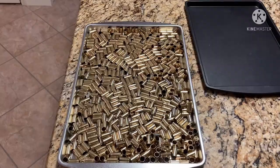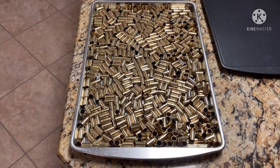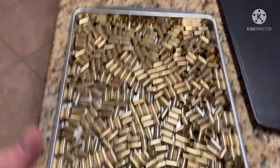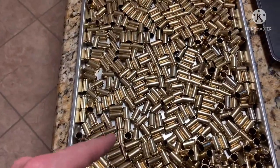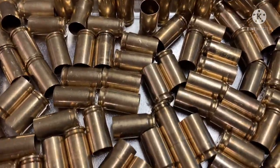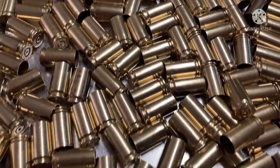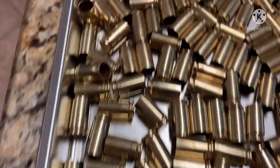Thanks for watching. And one more quick view - I just dumped it all in the shiny pan. The brass from about here is the wet tumbled, and up here is the ultrasonic cleaner. The steel pin is noticeably shinier, but they are all clean.